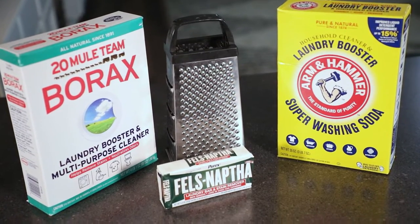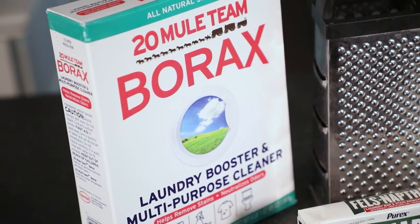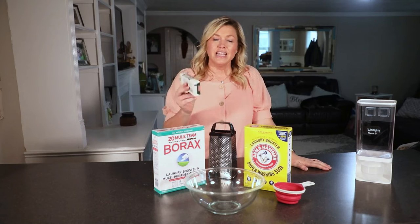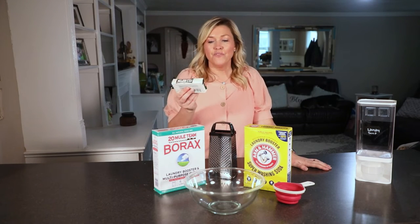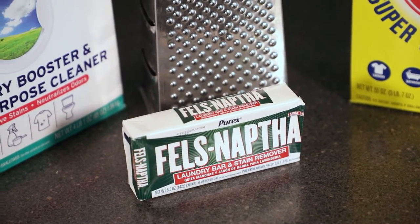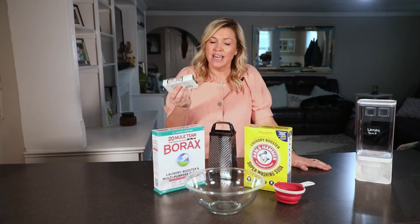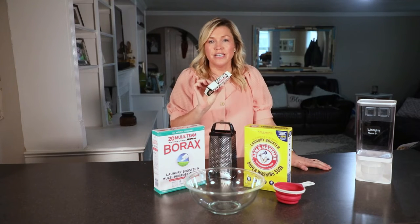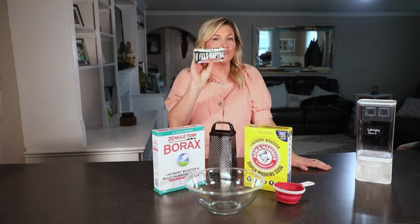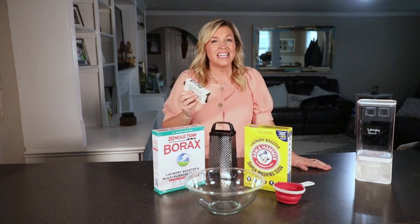So what you're going to need to make this is Borax Laundry Booster, then you're going to need some Arm & Hammer Super Washing Soda, and this weird thing right here — I've never actually seen it before — but it is called Fels-Naptha. It's a laundry bar and stain remover, so it kind of helps with the laundry detergent all together. It's the key ingredient, so you want to make sure that you get this. You can find it at Walmart and it's fairly inexpensive.